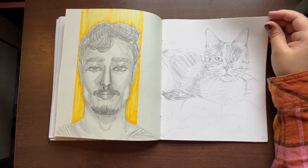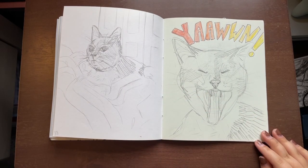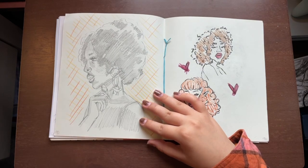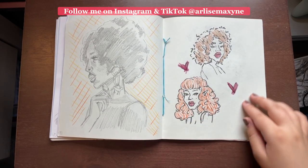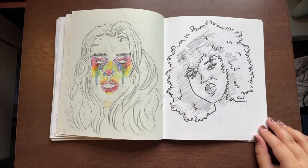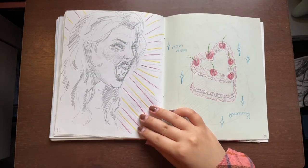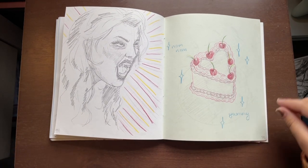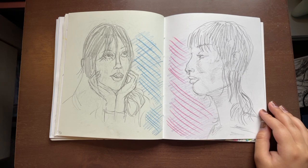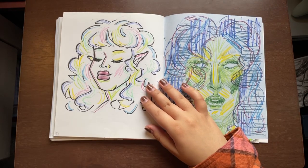If you follow me on Instagram or TikTok or you've seen my YouTube Shorts, you saw how I drew this one on the left. I came back and added some color because I felt like I needed color to make it pop. You might have also seen both of these, and I added color to the left one as well.